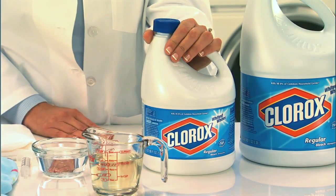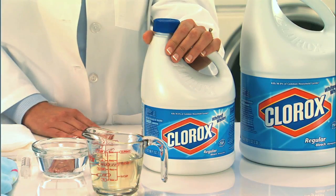Hi, I'm Mary Gagliardi, a.k.a. Dr. Laundry, a laundry scientist for Clorox with more than 20 years of experience fighting really tough stains and testing laundry procedures with the new high-efficiency machines. And bleach has been the solution for so many of those deep and dirty problems.